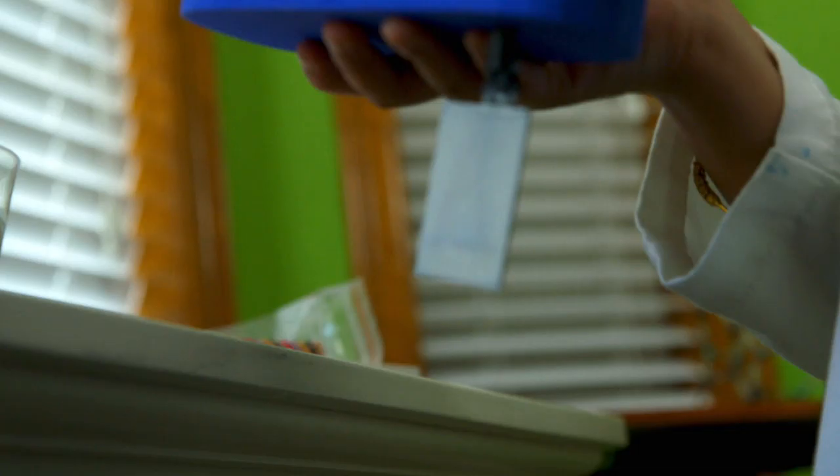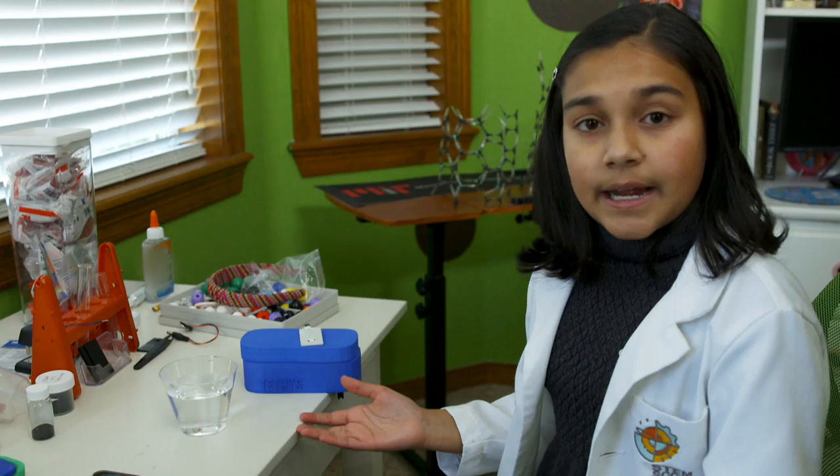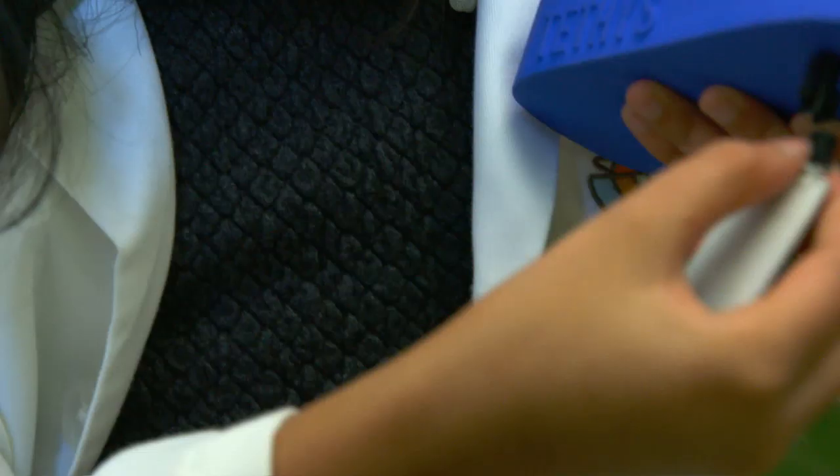And if that doesn't impress you, maybe this will. Gitanjali created the Tethys mobile app too. The first step to test for lead in your water using the Tethys tool is to attach a disposable cartridge to the core device.